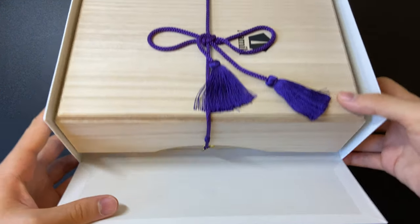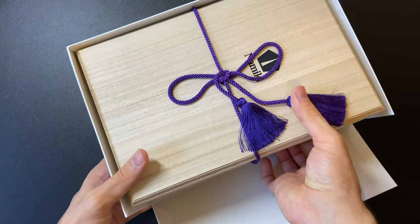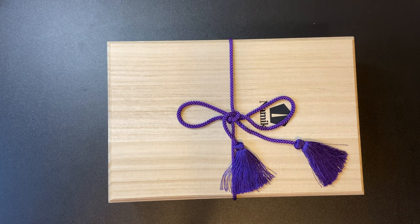It comes in this cardboard box, and inside you have a wooden box with the Namiki logo on it and a blue knot which looks very elegant. The wood seems to be the same as my Namiki cardboard wooden box.